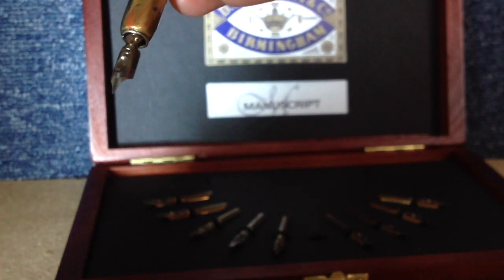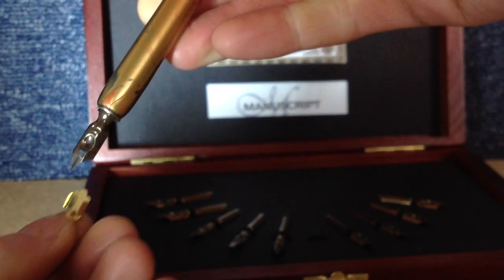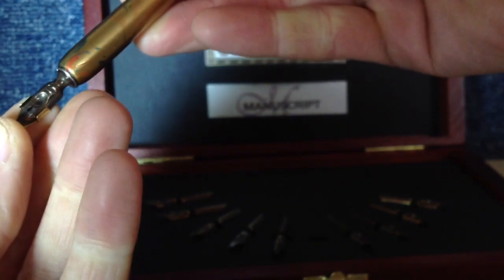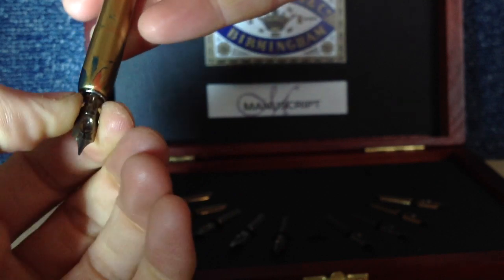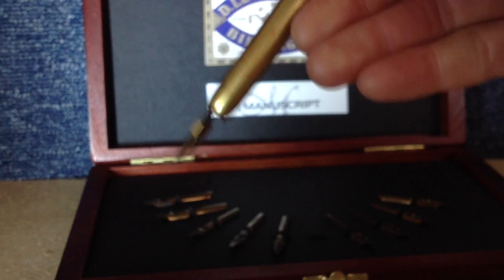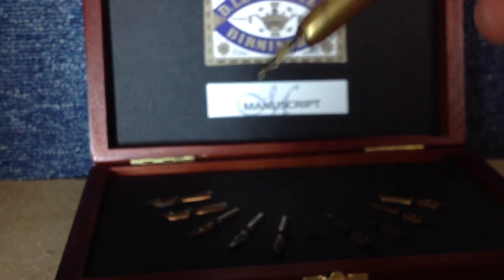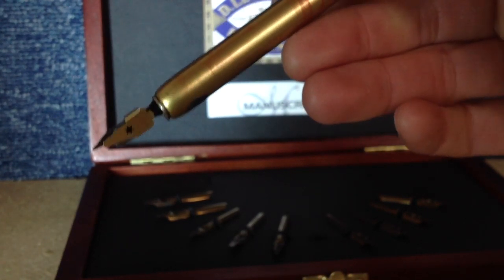Then we pop the reservoir part up here and flip that around so you can see the back. You literally just slide that up onto the back there. And then when we dip it into our ink bottle — some lovely Parker Quink there — that will store a little bit more ink and mean that we don't have to keep dipping in every two seconds. So that's your simple overview of how it all fits together.